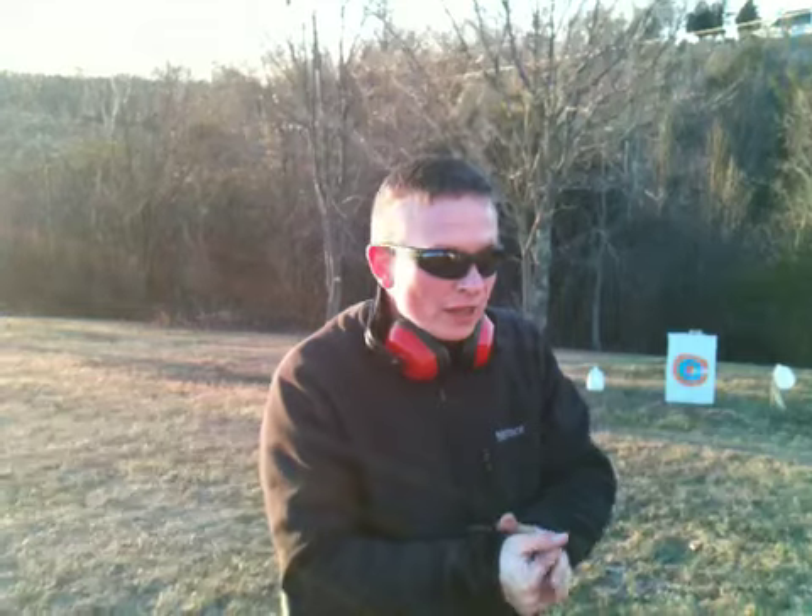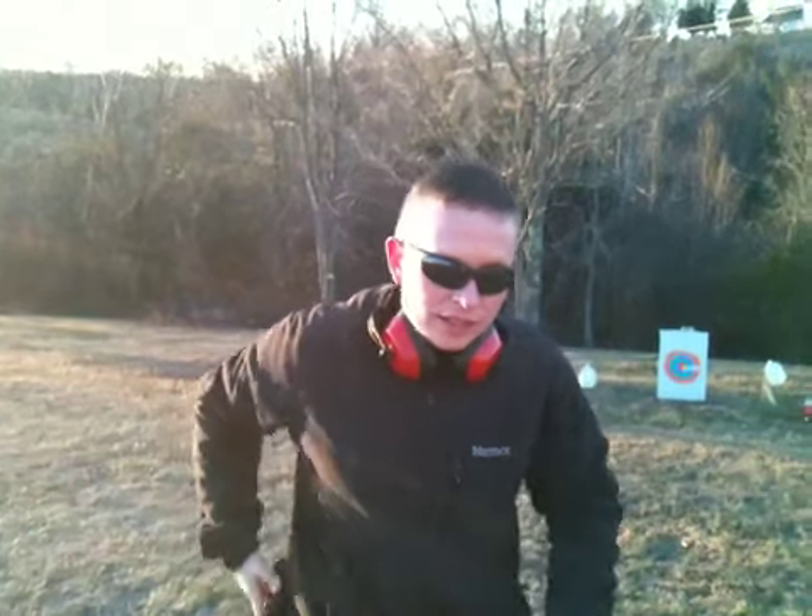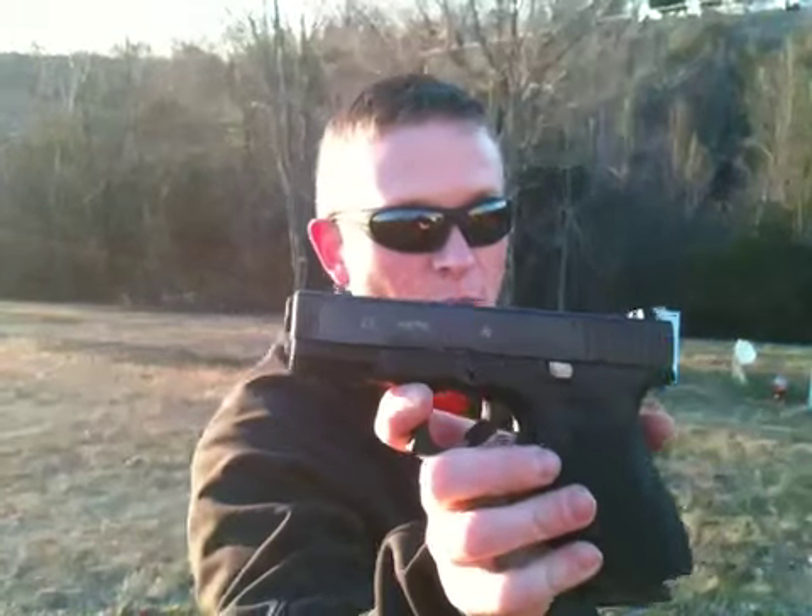T-Main 40 here on this very cold January afternoon. We're going to do a little shooting today with my favorite, the Glock 23.